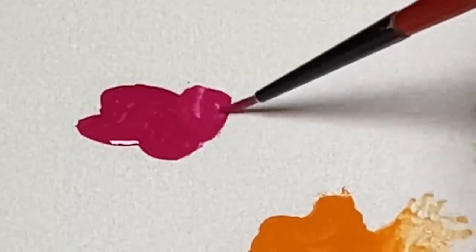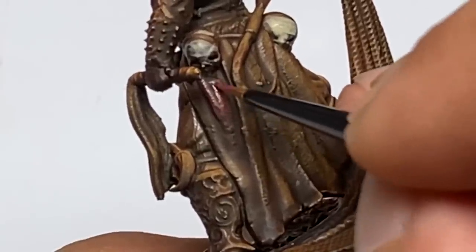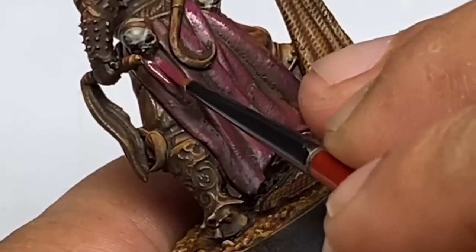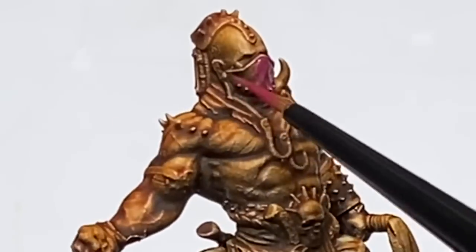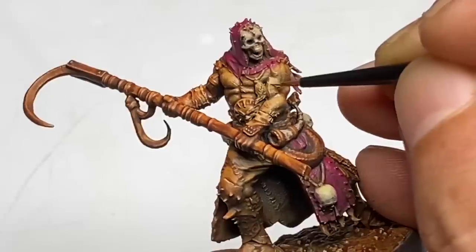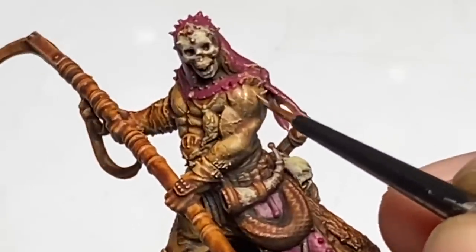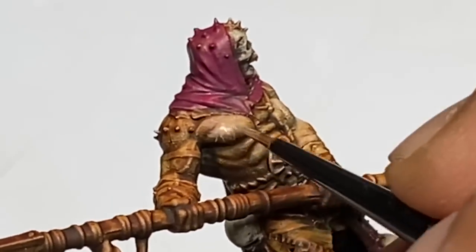Since this video is edited, it may seem automatic for me to decide which colors to use over the sepia underpainting, but it's kind of tricky. You have to decide which parts of the model to leave as sepia — for example, really tiny parts like ropes or boots. You could leave those as your sepia underpainting and just paint highlights on top.